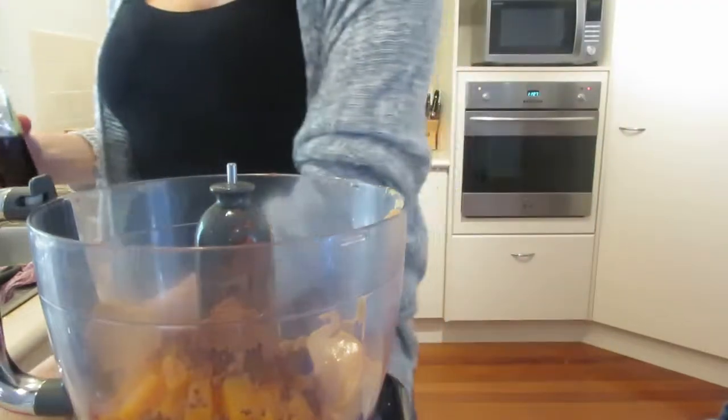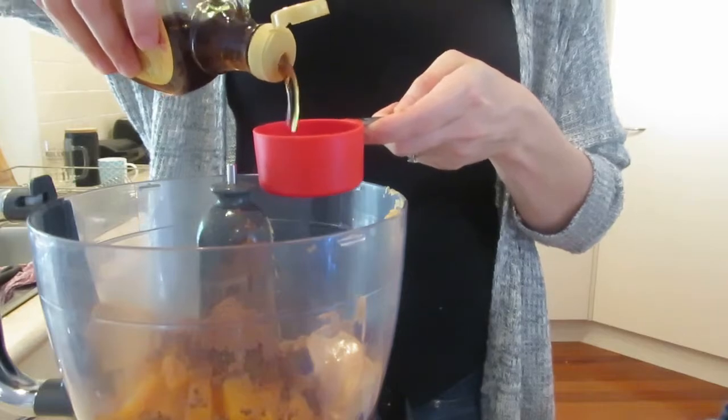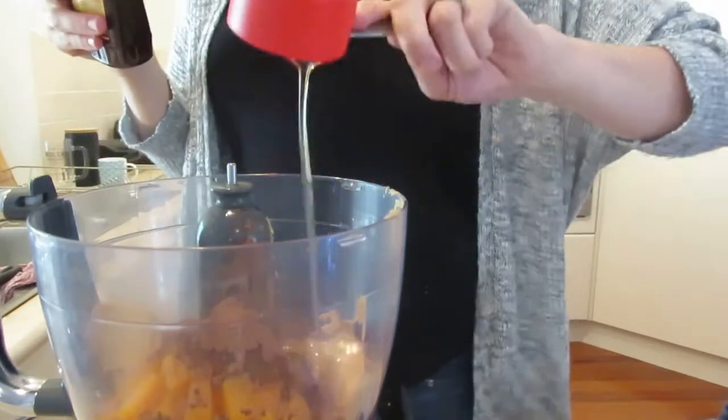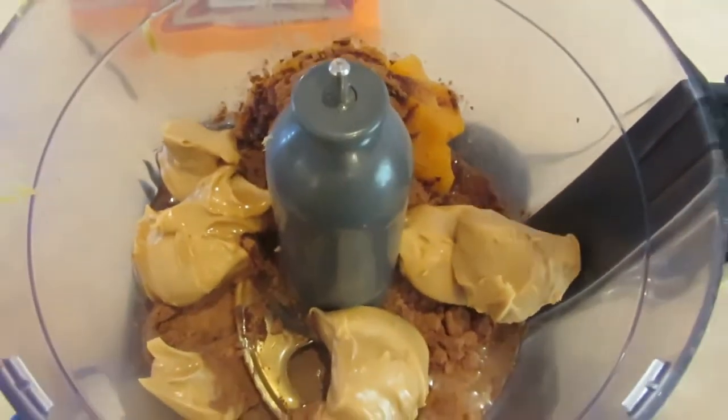It's way easier than putting it into a measuring cup and trying to get it out. For stuff like peanut butter, if you can convert that way it's way easier. And a quarter cup of maple syrup. Then we'll just blitz it up.